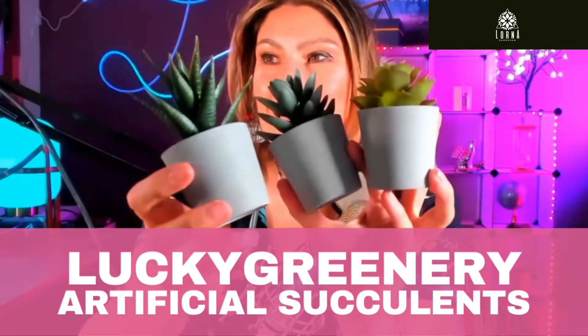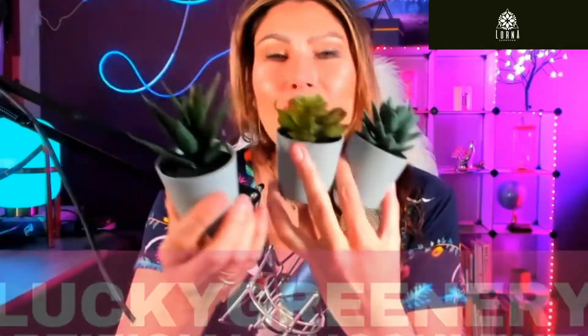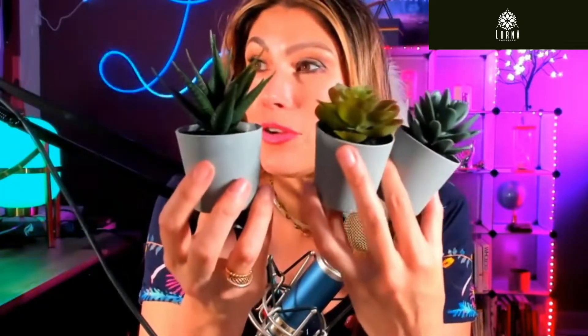These small plants, these succulent plants, they are not real. Can you believe that? They look so real. They look so cute. Look at this.